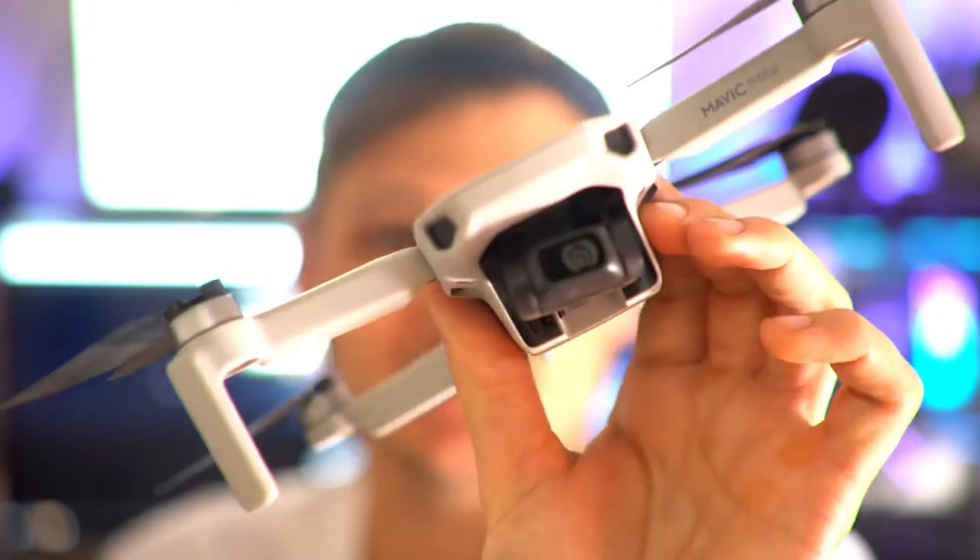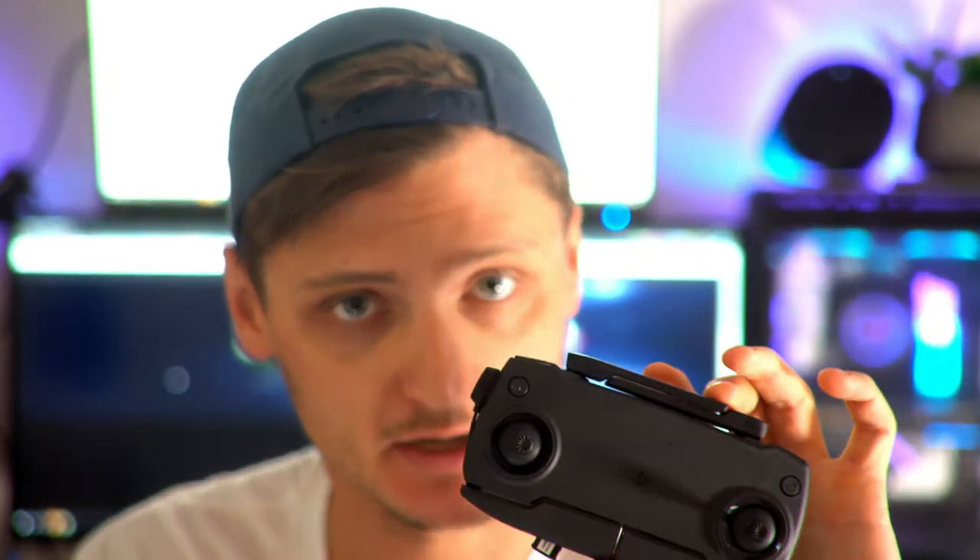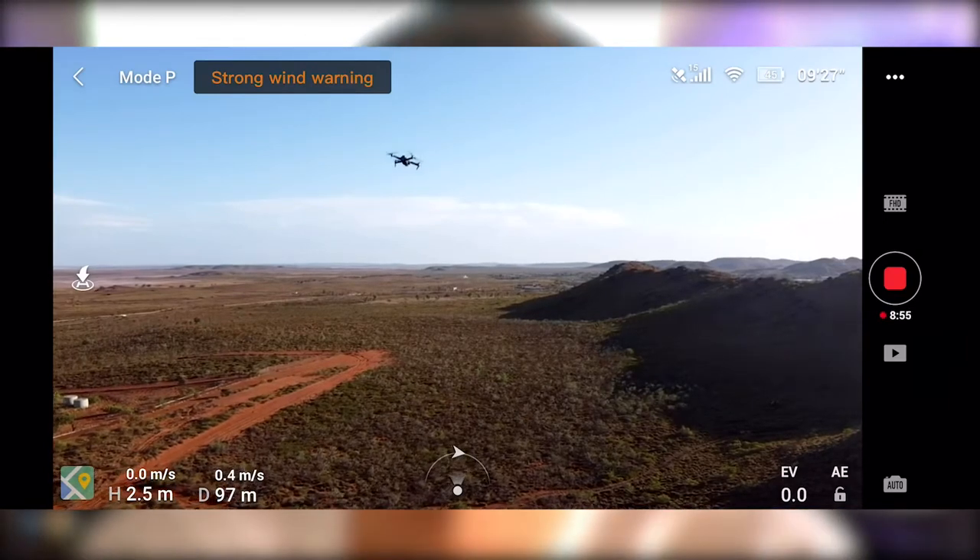It is incredible how small they can make these gimbals now. This drone uses a three-axis gimbal, exactly the same as the Pro, which enables really smooth footage. Moving towards connectivity — in my experience both drones fly exceptionally well with zero dropouts. The DJI Mavic Pro has an advertised maximum distance of seven kilometres unobstructed, which is pretty true. The Mavic Mini however only has a max distance of four kilometres, but four kilometres is more than enough. You really shouldn't fly these too far away anyway.